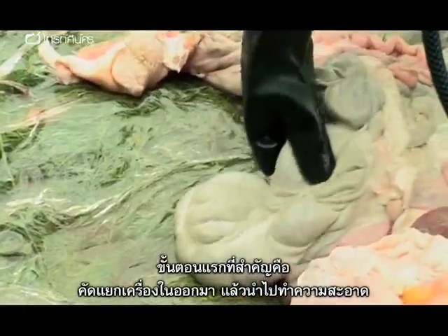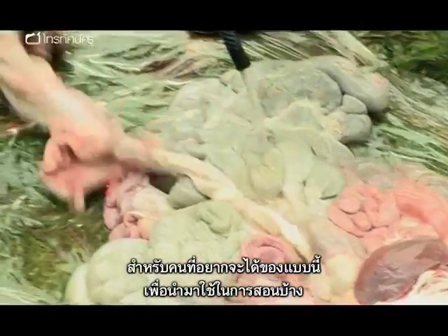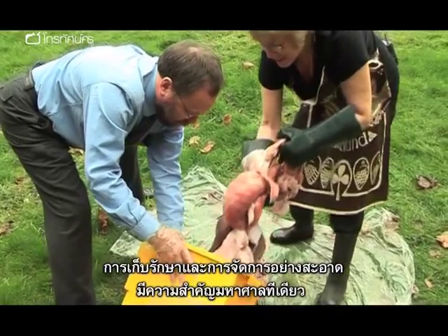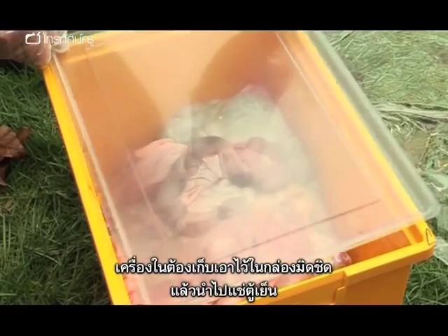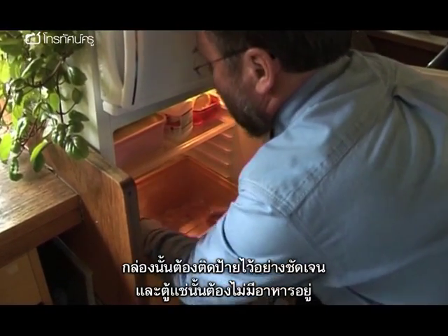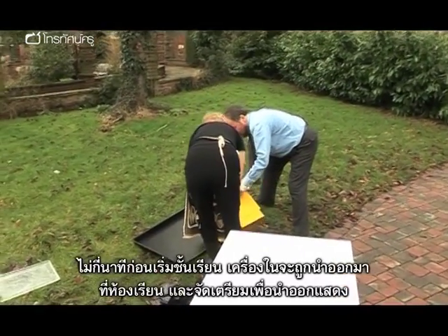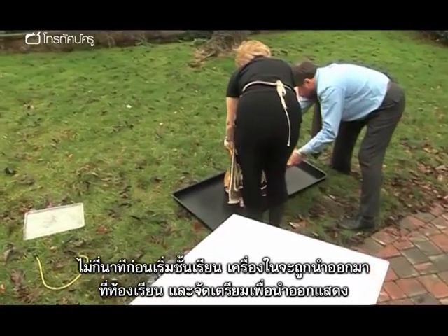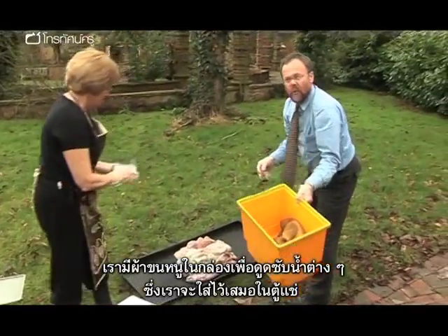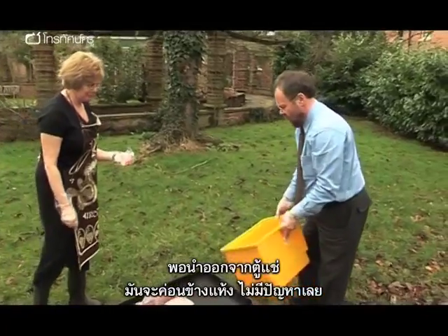The first priority is to thaw the guts out and give them a good clean. For anyone thinking of acquiring this sort of material for teaching purposes, hygienic storage and handling are of paramount importance. The entrails must be stored in a sealed box in a fridge, appropriately labelled and not containing food. We've got a towel in the bottom which has soaked up any juices, so when it comes out it's pretty dry — no problem at all.